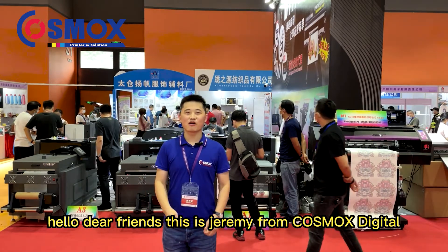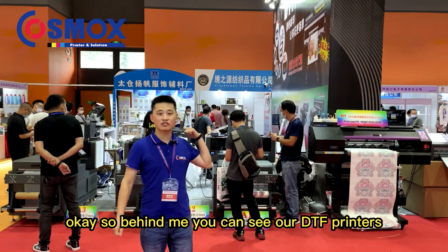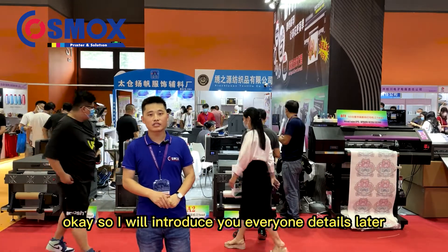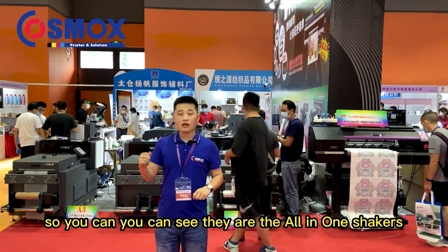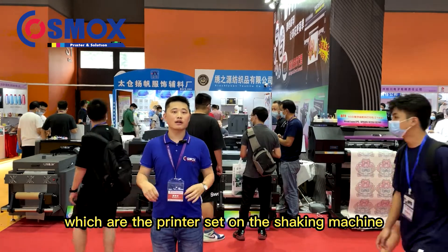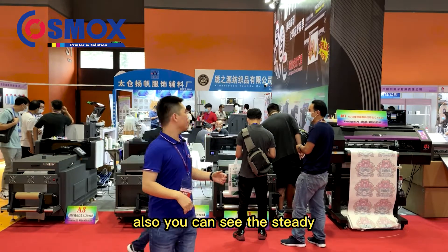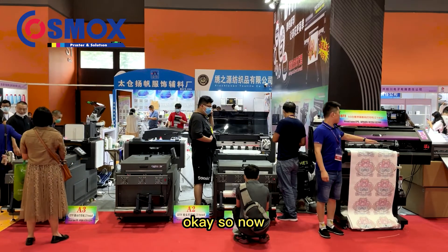Hello dear friends, this is Jeremy from Cosmox Digital. Behind me you can see our GTF printers — an A3, A2, A1 GTF printer in different sizes, and also a 6mm. I will introduce everyone to the details later. You can see they are the all-in-one shakers, where the printer is set on the shaking machine — this will save your printing space, and you can see the sturdy construction as well.